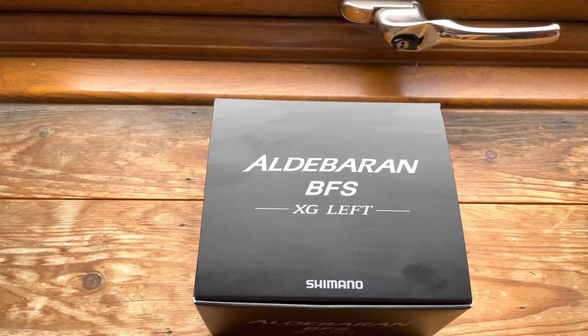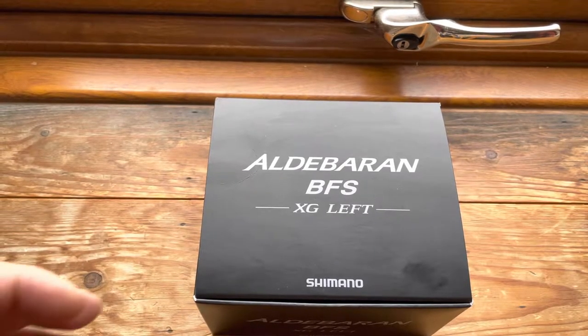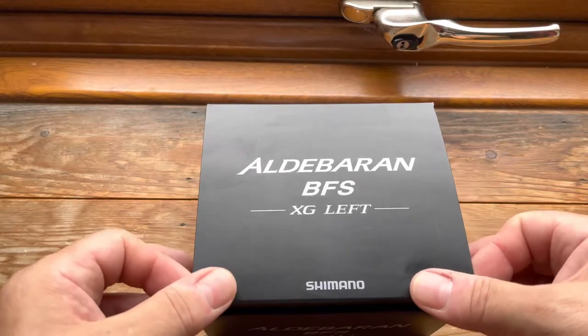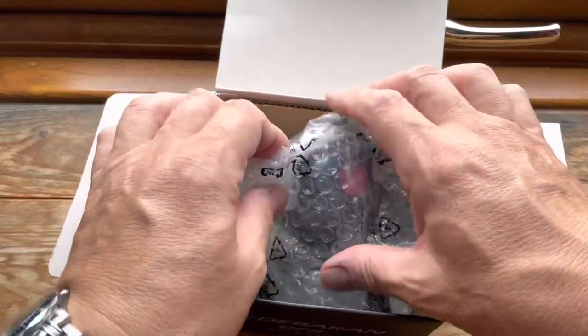Hi and welcome to another Lure Fishing for Rass UK video. The reel review we're doing today has got absolutely nothing to do with Rass fishing. This is the Shimano Aldebaran BFS XG left-hand wind. BFS, for those that don't know, is bait fishing finesse style — it's all about fishing with very light lures and very light gear.